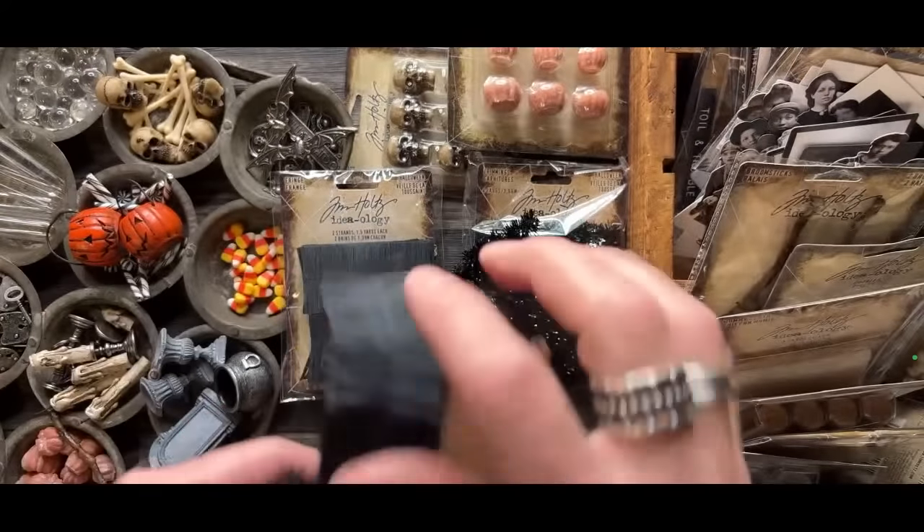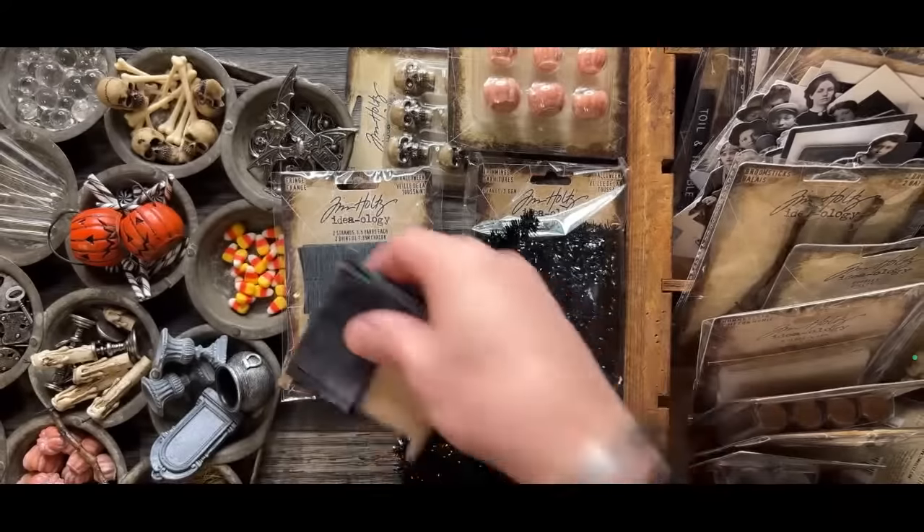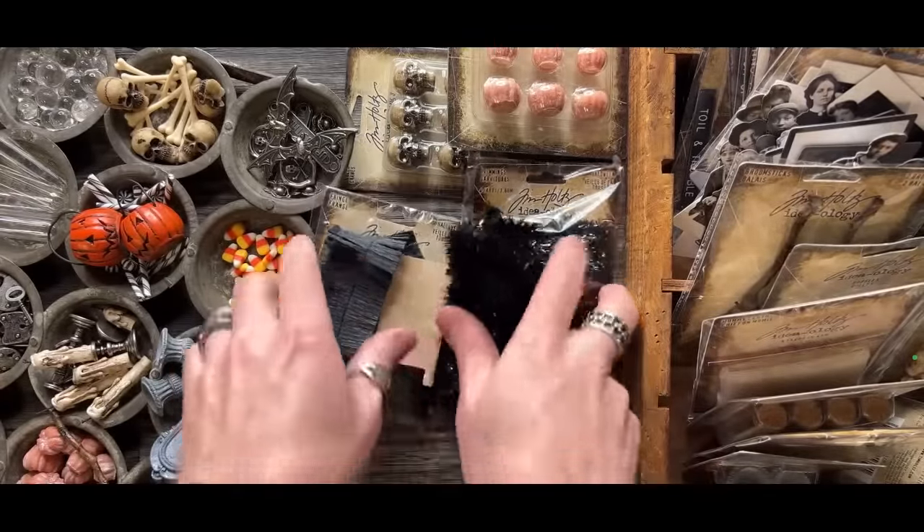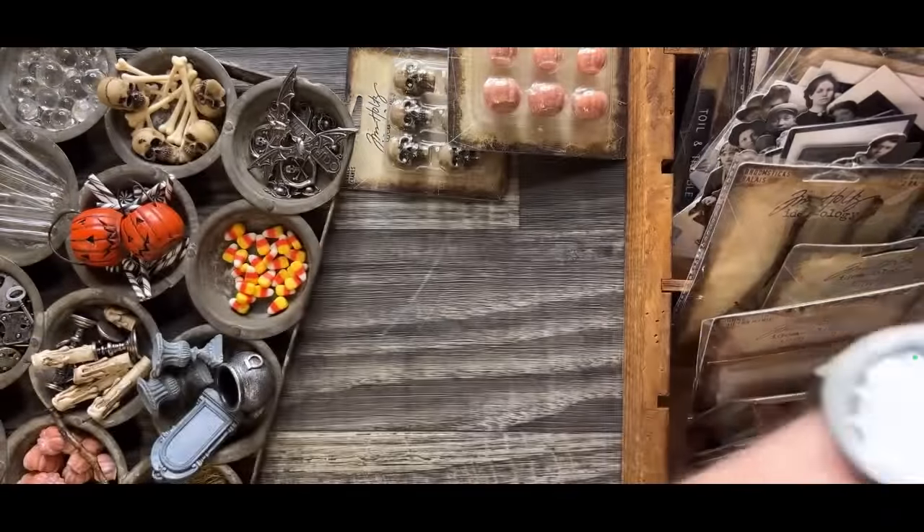Spoiler alert — we also did the Fringe in cream for Christmas because it's just beautiful stuff. Something to keep in mind for your decor throughout the year.